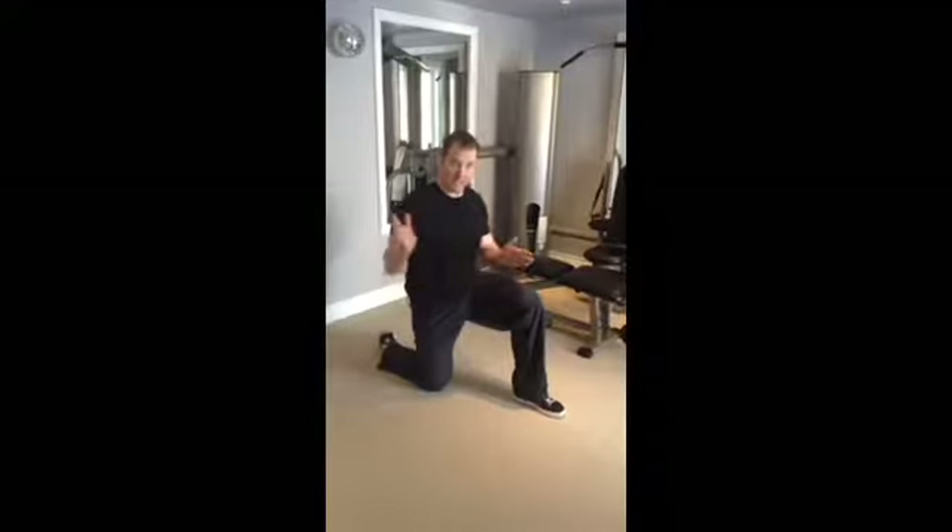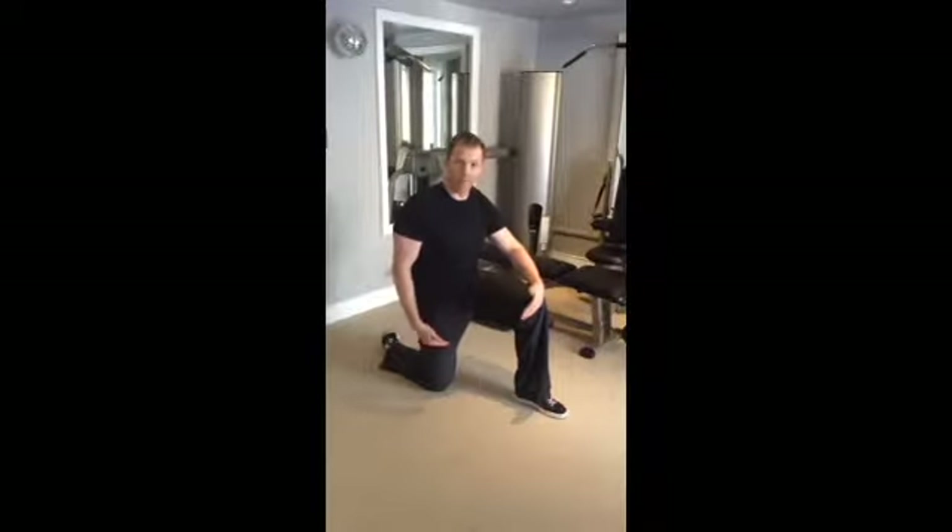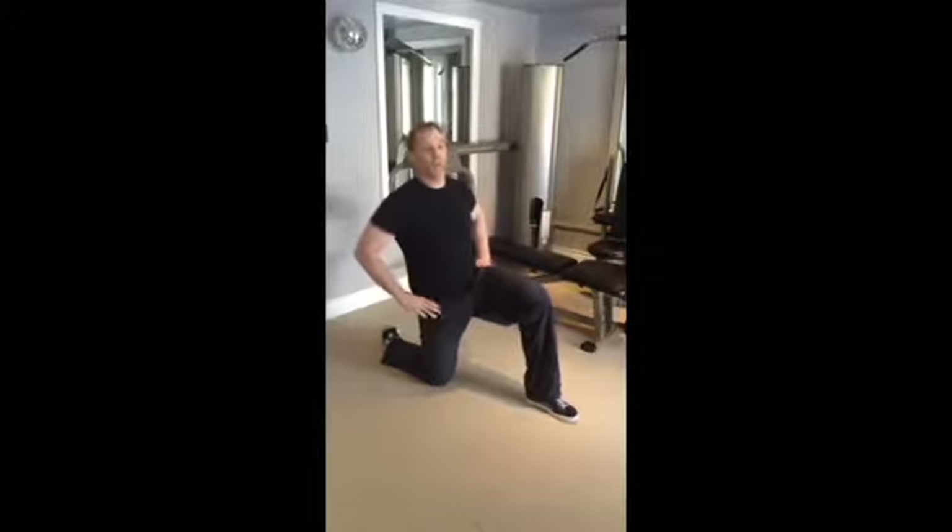Lunge Kneeling Forward Rocks. To begin, you're going to be kneeling on the ground like you're proposing marriage. Keep a very tall spine, squeeze the glutes and squeeze the abs as you rock your hips forward and back.